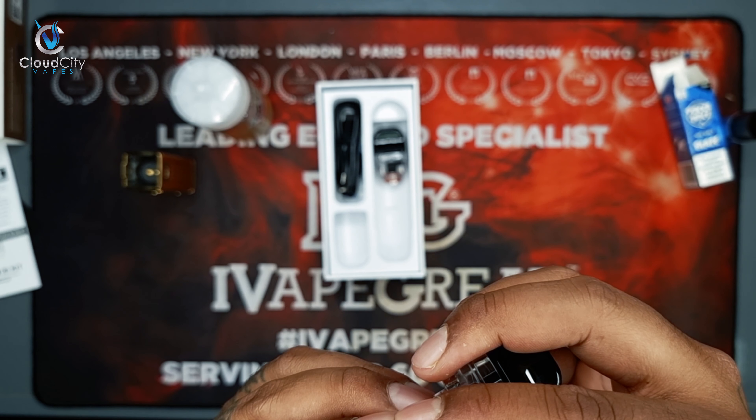You can lock the wattage by pressing the plus and minus buttons together. To unlock it, just hold them again. Very simple to use. We need to put the atomizer in, and then lock it.